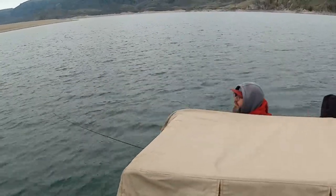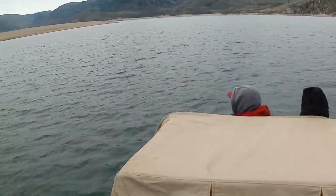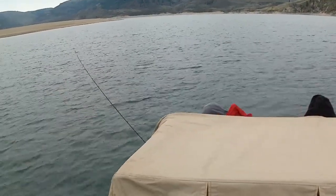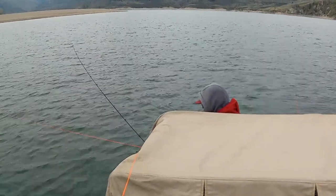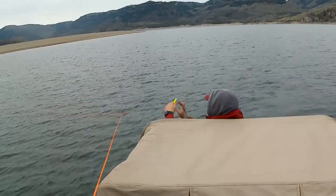As you're setting up your side planers, you let out how much line you want. Today we're using 100 feet pretty successfully. We started with no weight. I have this chicken catcher which I use to reach over and grab my side planer line, and then I attach my side planer clip to the line.